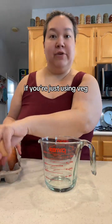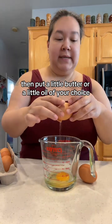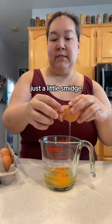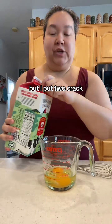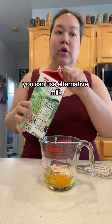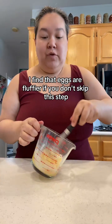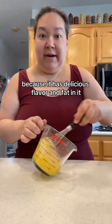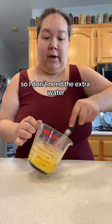What if you're not using any meat? If you're just using veg, then put a little butter or a little oil of your choice — olive oil, coconut oil, whatever's your favorite — just a smidge so that you can get your veggies sautéed up nice. I put two cracked eggs in here. I'm gonna put just a little splash of milk. You could use water, alternative milk, or leave it out. I find that eggs are fluffier if you don't skip this step. I use whole milk because it has delicious flavor and fat in it.